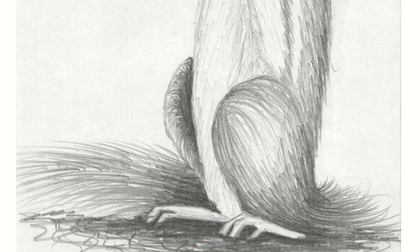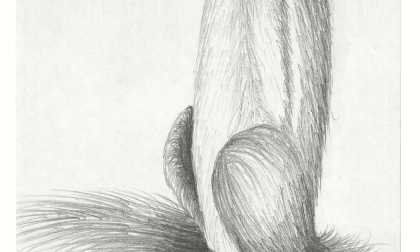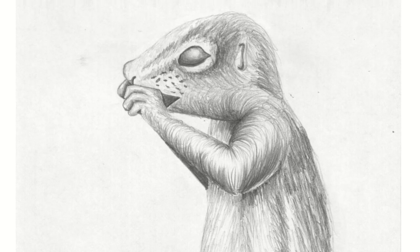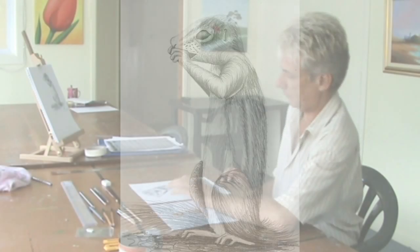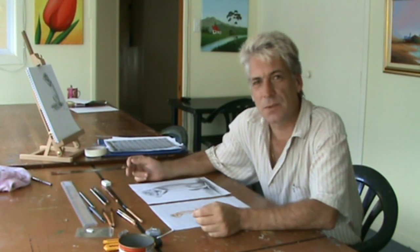Finish off the drawing by scribbling in the background. Wow! Who would have thought that flicks and a little bit of shading for detail was all it took to draw such a stunning squirrel? Absolutely amazing! Well, tomorrow we're going to be drawing a horse — that's going to be even more fun. You have a great time drawing your squirrel. I'll see you then!